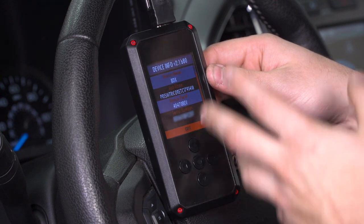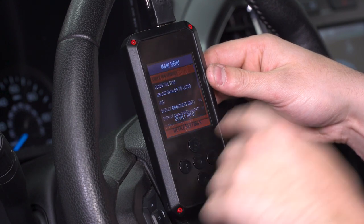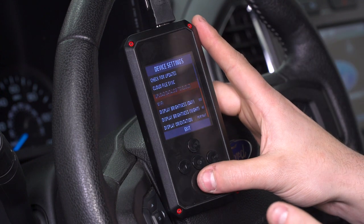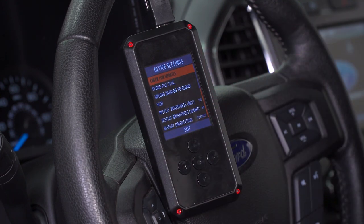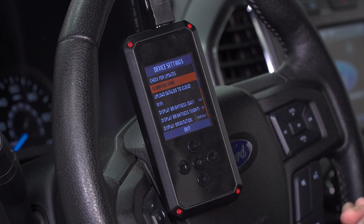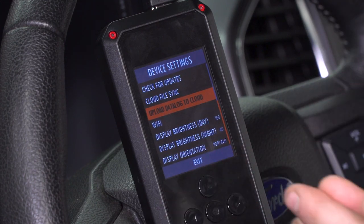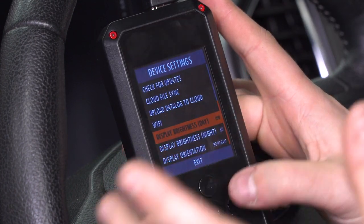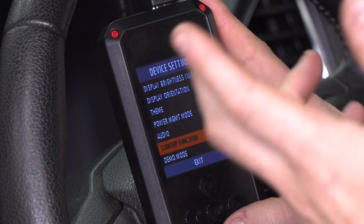Device Info is another option — it has your device name, part number, and serial number, which is useful to know if you're working closely with your tuner. Finally, Device Settings — you can check for updates via Wi-Fi right on the device. Checking for updates periodically keeps the firmware and software on your device up to date. Cloud File Sync: if you wanna pull tune files off of the cloud from your tuner, you can do so there. If you're data logging, you can upload your data log to the cloud without needing a USB cable and send that to your tuner via the cloud. Below that are simple device options: brightness, orientation from portrait to landscape, formatting your device, and changing the theme.